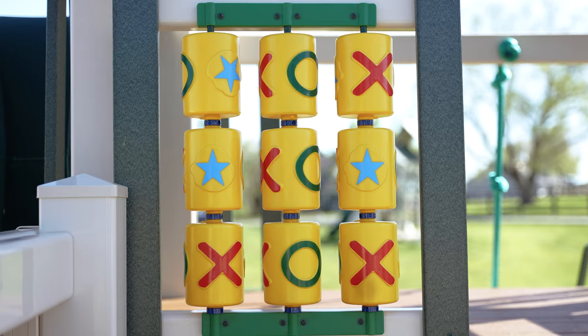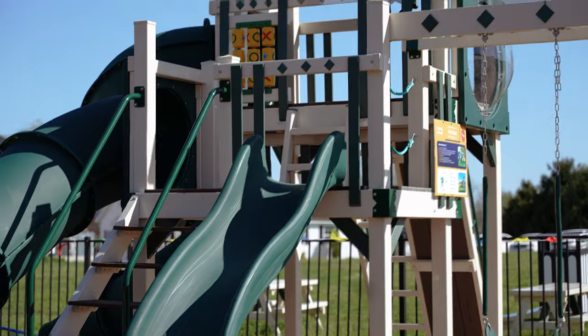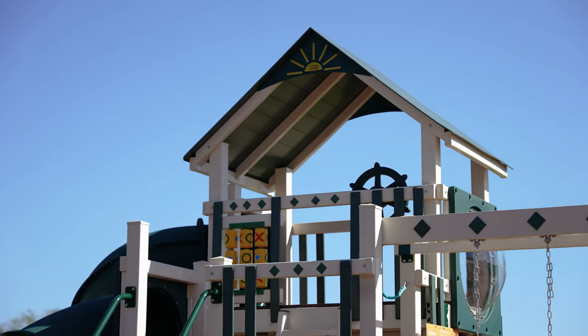The standard fun accessories that the Eclipse comes with are the ship's wheel, the tic-tac-toe, and the bubble panel. The Eclipse has a 6x8 double deck tower, which is one of my favorite double deck towers. It's more spacious than the 4x8 double deck, and yet it's not such a monster as the 6x12 double deck. So it has a nice combination of both worlds, where it has more space but it doesn't eat up your entire yard.